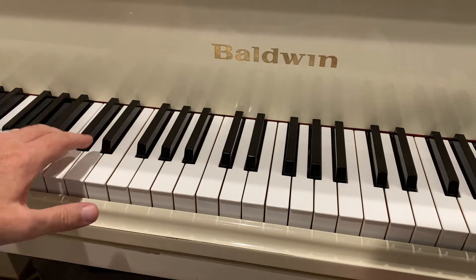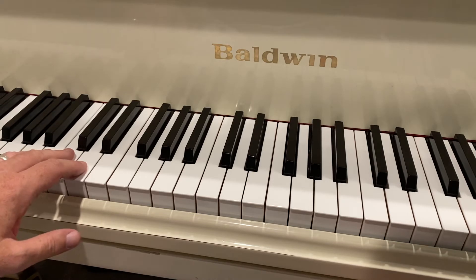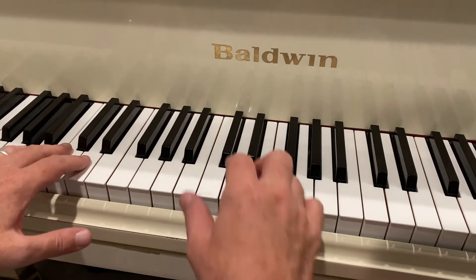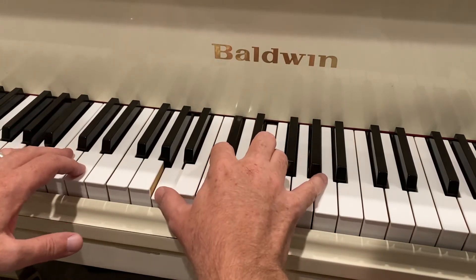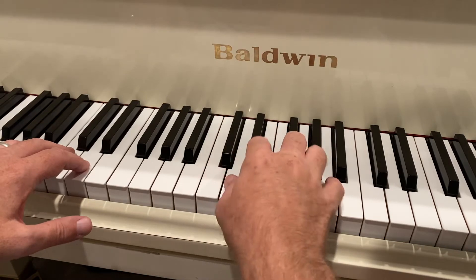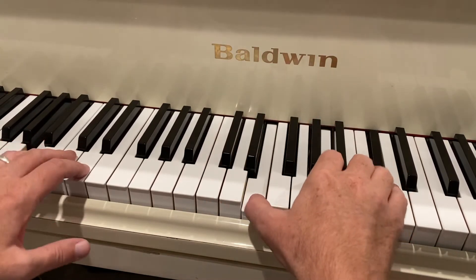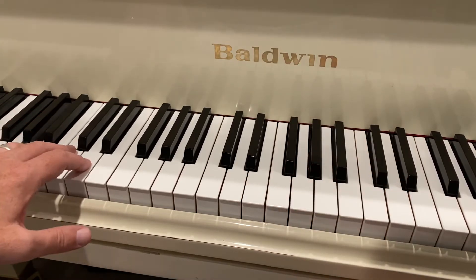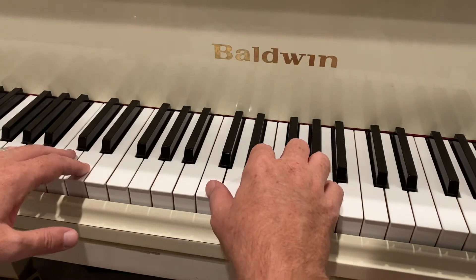If you hear a perfect 4th in the bass — like this, or this, or you hear this in the left hand — those are all 1-4-1.